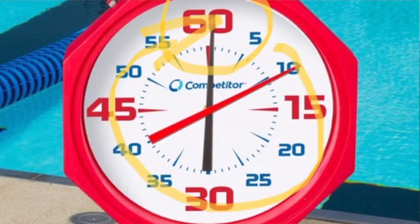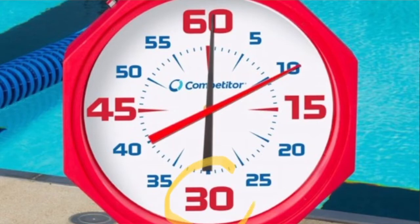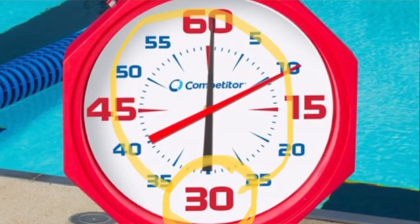Or a coach might say we're starting on the bottom, which means the bottom of the clock, or the 30. So you'll start on the 30, you'll swim 125 and stop, and then leave again on the 30.